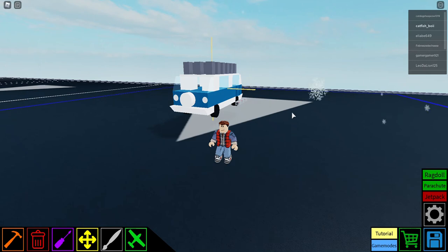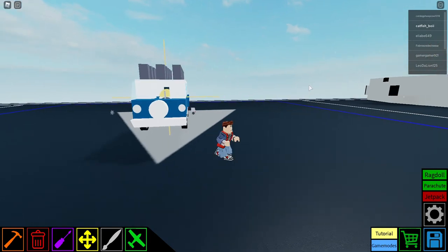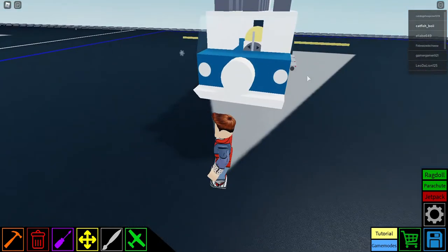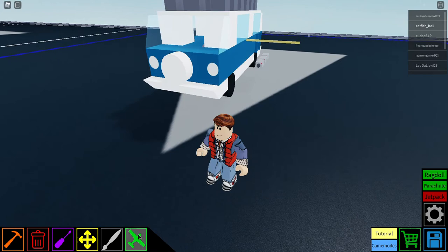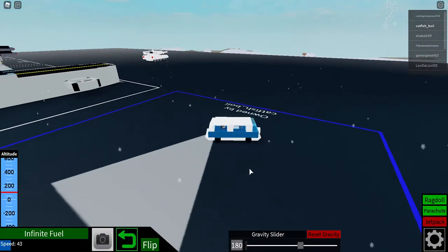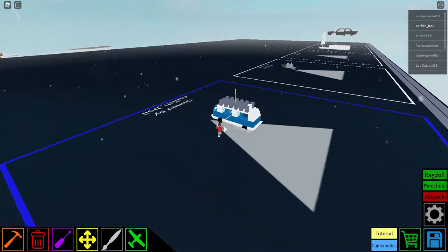Hey everyone, welcome back to another video. Today I'm going to be showing you a tutorial on this 1973 Volkswagen minibus. This is a fully functional bus — it drives and it's really neat. Make sure to subscribe for more videos like this.